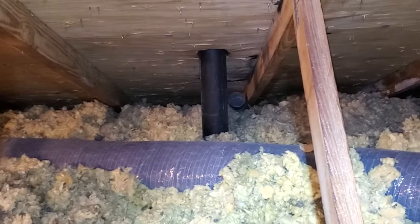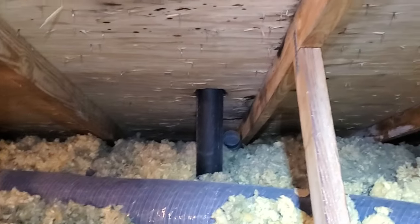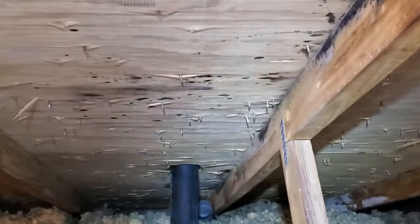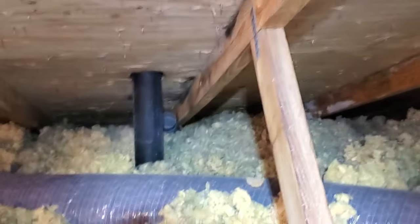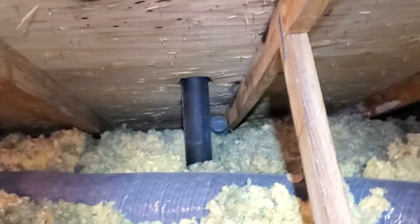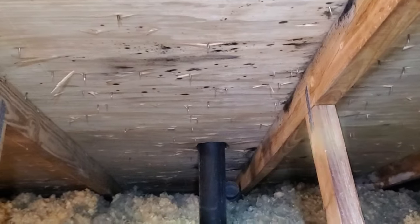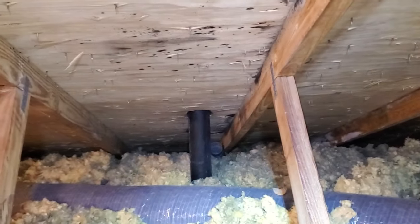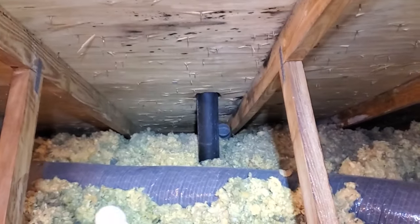Obviously it's a good idea to vent outside. In this case you can see a little bit of discoloration — probably mold — and that's what happens when you're bringing that shower steam up into the attic. In the wintertime the sheathing is cold, and that's what happens. This doesn't look too bad, but it should be going to the outside.